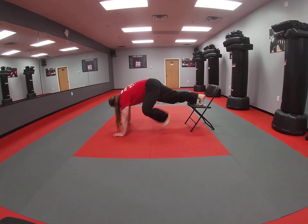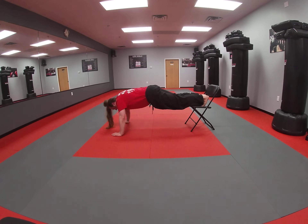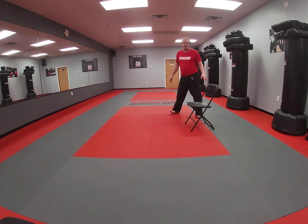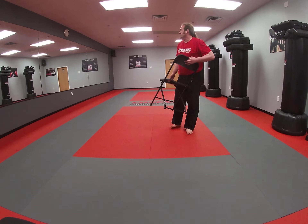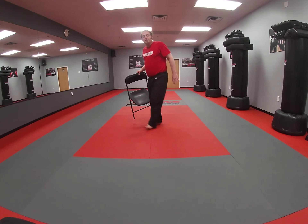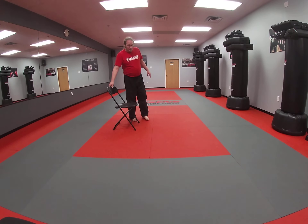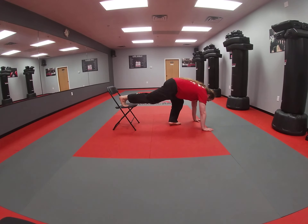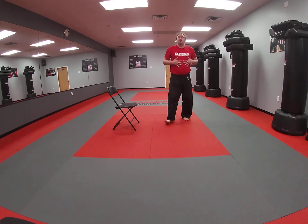Nose doesn't have to touch the floor on these — you can go right to here. We don't want to over-strain our shoulders. Keep it going, guys — keep those push-ups going. Three, two, one, and time. Good. We've got 30 seconds of rest. We're going to move on to a one-legged plank. Same position we had before — feet up — and we're just going to pick up one foot and hold. You're going to feel this in your core, I promise.